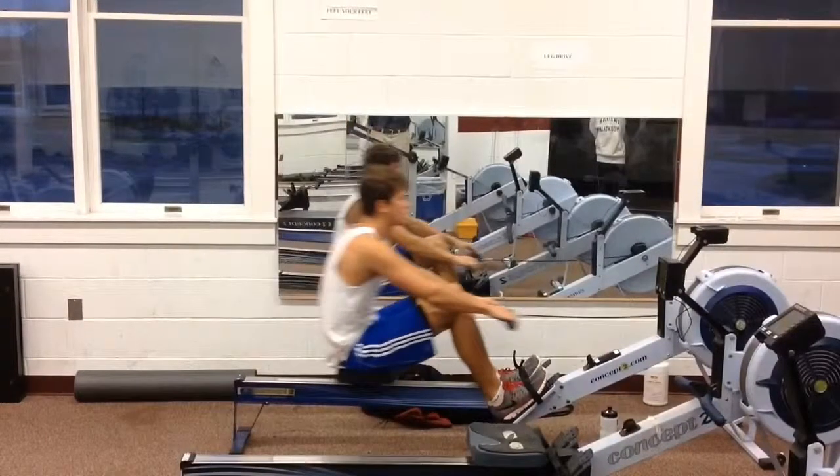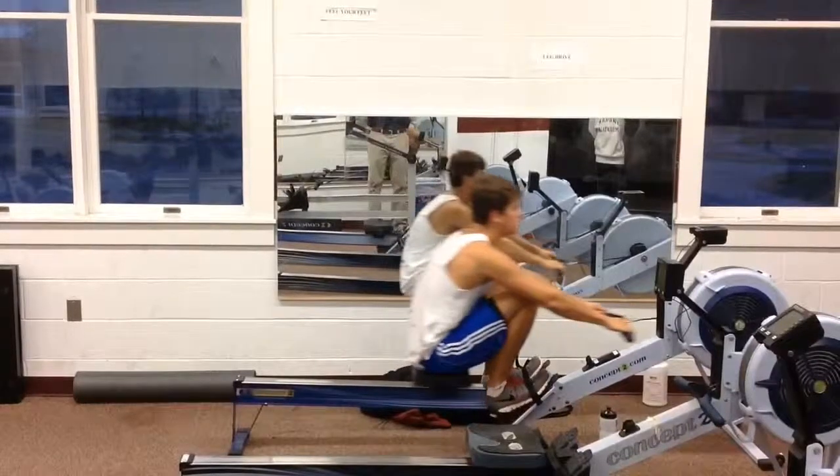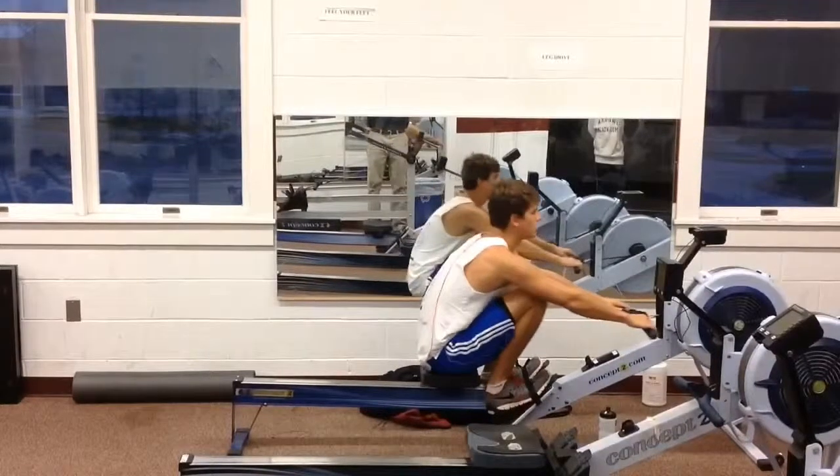Go out to the catch, let's just stop it here. You have great reach, great extension — however, look at that over-compression of your legs. Because of that, the angle you're getting with your legs is not a powerful one. That's always going to mean you're a little bit slow out of the catch.